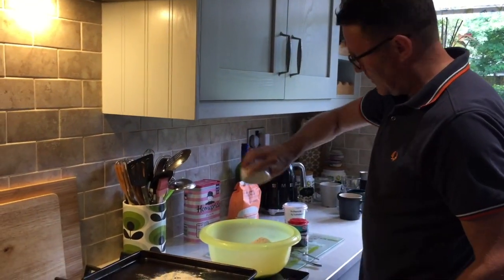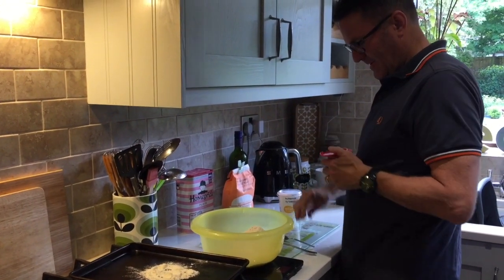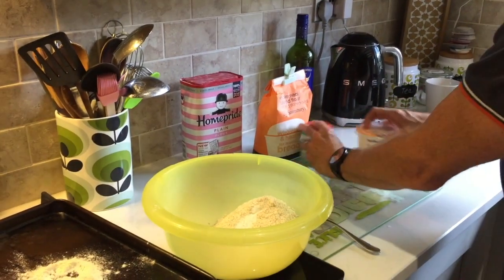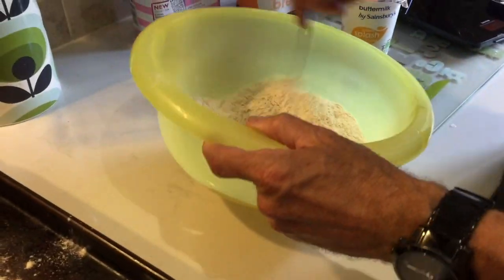A teaspoon of salt. A teaspoon of bicarbonate of soda. Now let's just mix all that up.